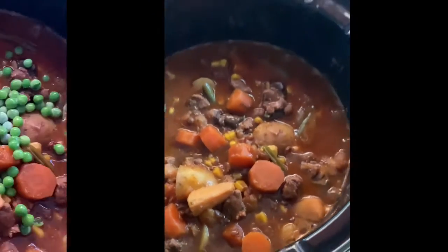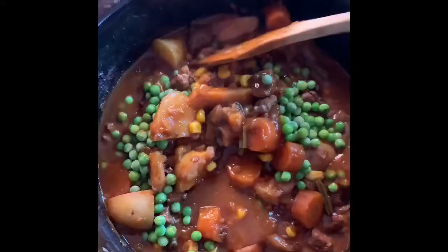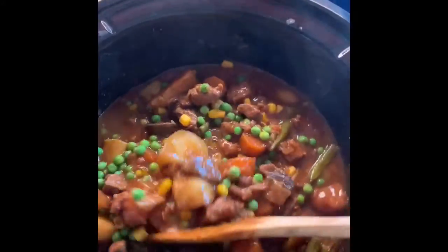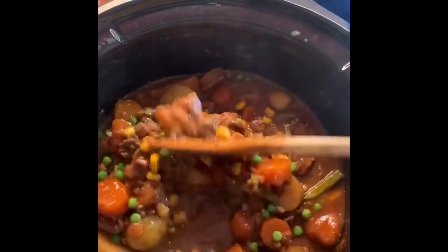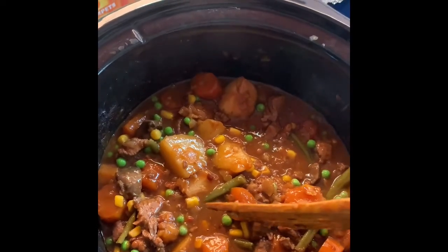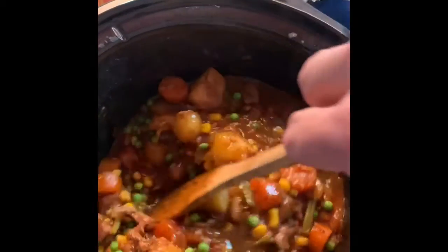I forgot to put peas in, so I'm going to put some in now — a couple handfuls of frozen peas. I also forgot to mention all the herbs I put in: rosemary, garlic, and oregano. I didn't actually have any thyme.